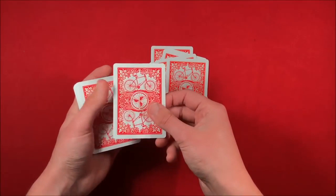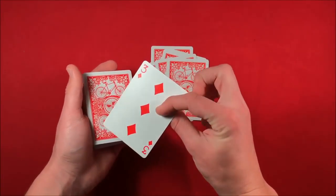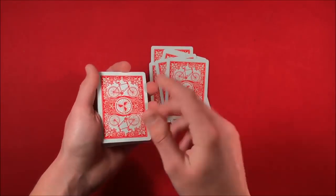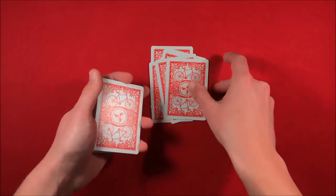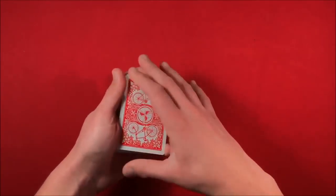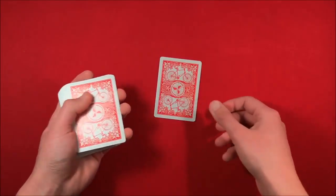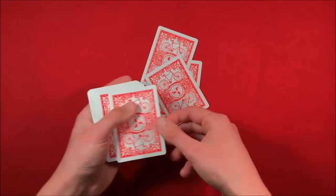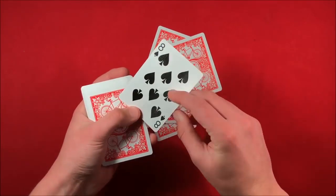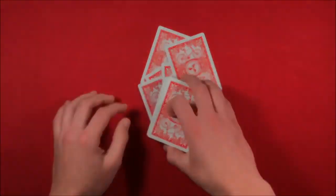You stop one number below their chosen number — so if they picked seven, you stop at six. You say, this is the card in the seventh position, and as you can see it's not yours because yours is invisible. So go ahead and place your invisible card on the deck. They place the invisible card back in, you pick the cards up from the table, put it back on top, and then you count out seven cards: 1, 2, 3, 4, 5, 6 — and in the seventh position it should be their card. That's the trick, guys — hope you like it, and thanks for watching.